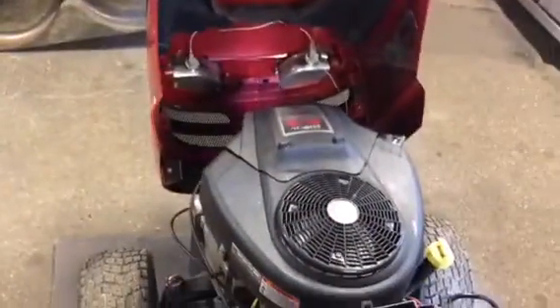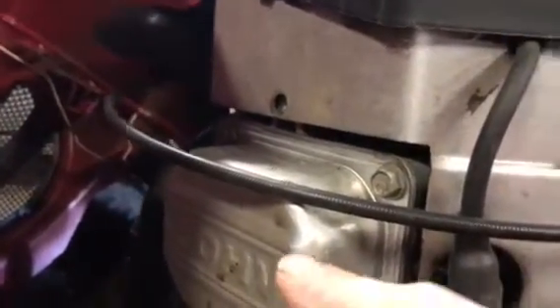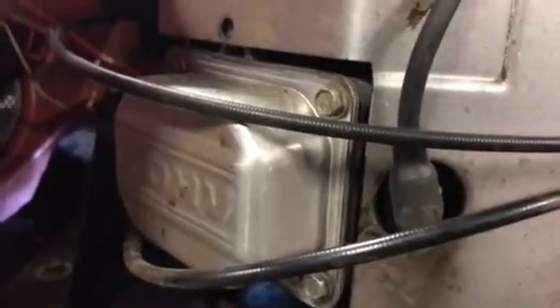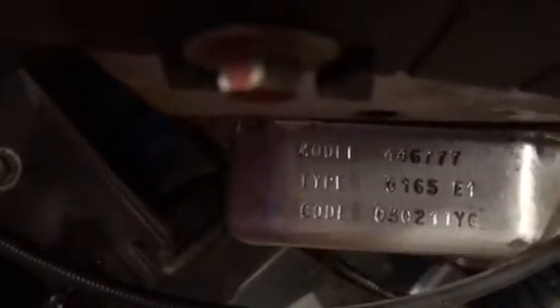Sitting behind the tractor, it's usually your left valve cover. If you're sitting on the tractor, the valve cover is on the left-hand side — right here. It says OHV, overhead valves, and your spark plug is right here underneath. The valve cover on top actually has the model, type, and code.